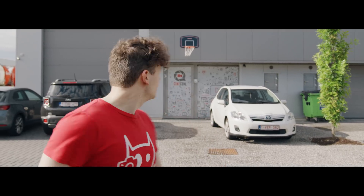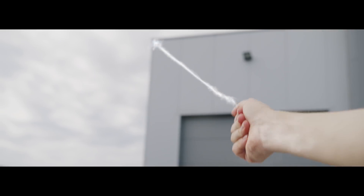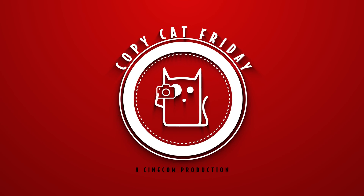My spidey senses are tingling. Hey, Lorenzo! We're cleaning here! Come and help! My spidey senses are tingling, and they are saying that Copycat Friday is going to be awesome! Hey guys, I'm Yannick from cinecom.net and welcome back to Copycat Friday. Like you saw, we are going to recreate Spider-Man today — and you can even say it's going to be an amazing Spider-Man tutorial. All jokes aside, let's get into it.